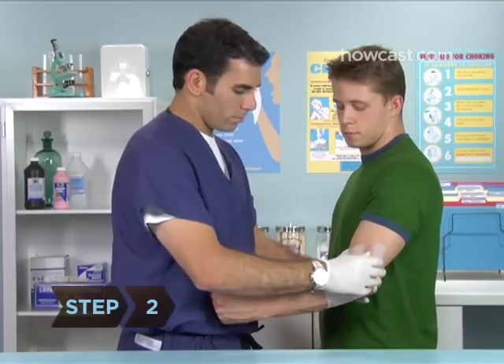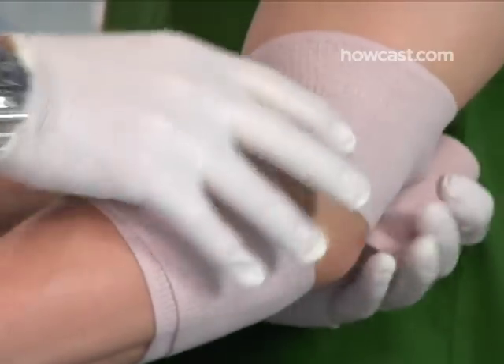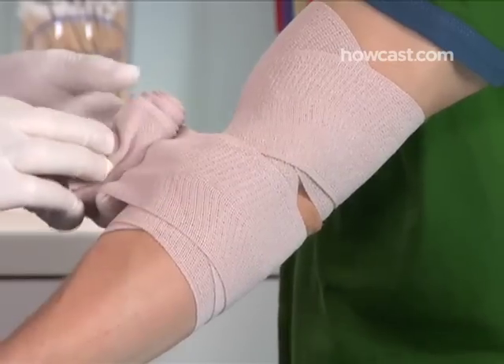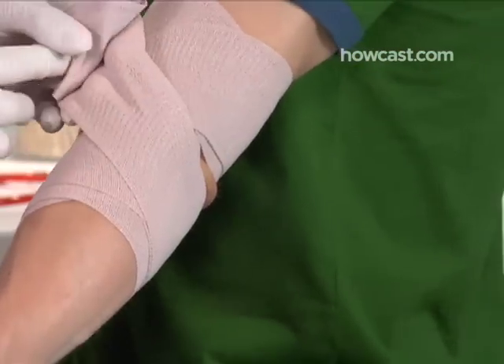Step 2. Wrap upward, winding the bandage diagonally from the elbow toward the bicep. Step 3. When you reach the elbow, wrap a figure-eight pattern around the elbow so the X, or the middle, of the figure-eight is on the inside of your elbow, then continue upward.